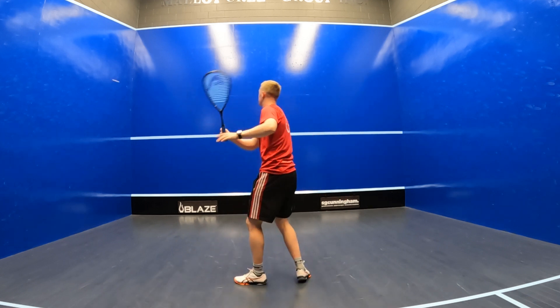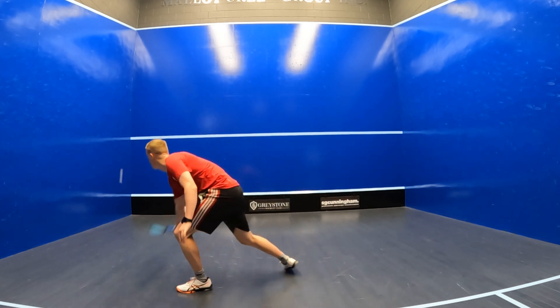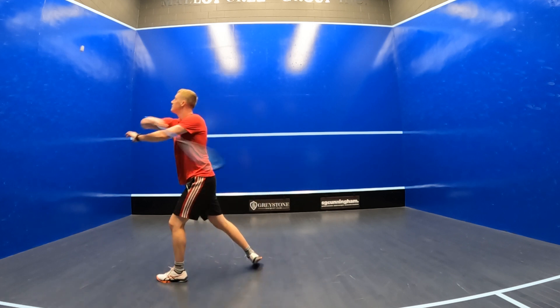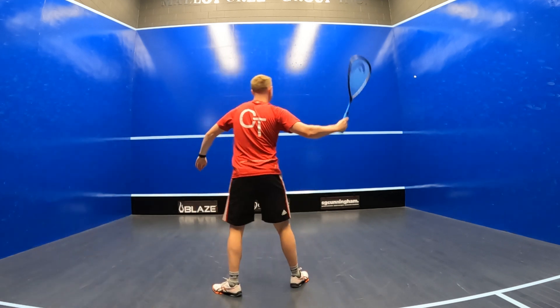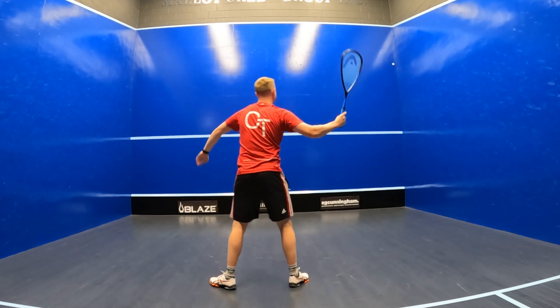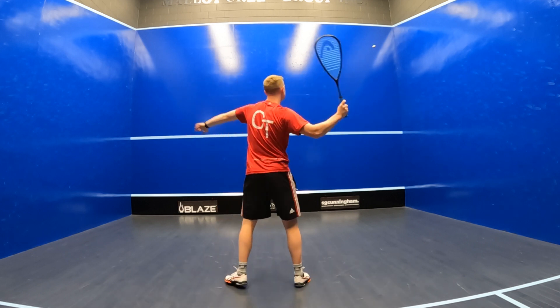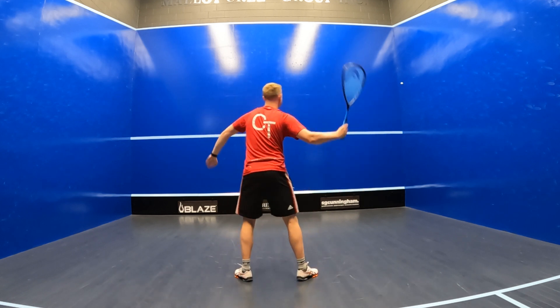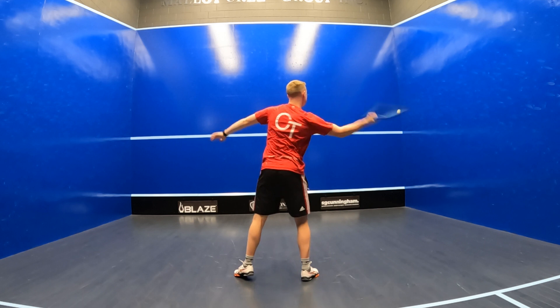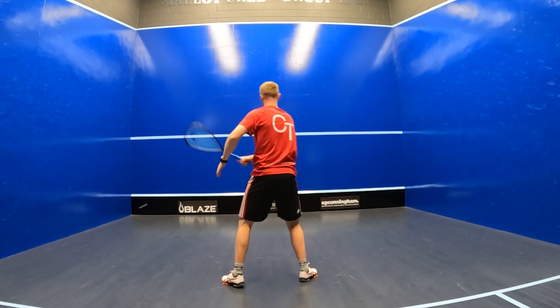With that said, I'd also say it's a great racket for power if you've got that bit of extra time on the ball to play with a larger sweeping swing style. It's also important to note that this racket comes with that open 12x17 string pattern which is great for delivering power, but if you're looking for a bit more control you can restring it into a more dense fanned 16x17 string pattern as well.